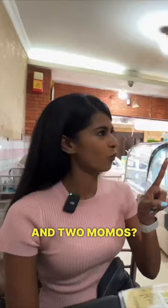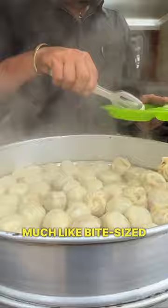One momo. Just sat down to try our first bowl of momos, which are pretty much like bite-sized dumplings filled with some veg inside. They're a bit of a fusion between Tibetan and Nepali cuisine.